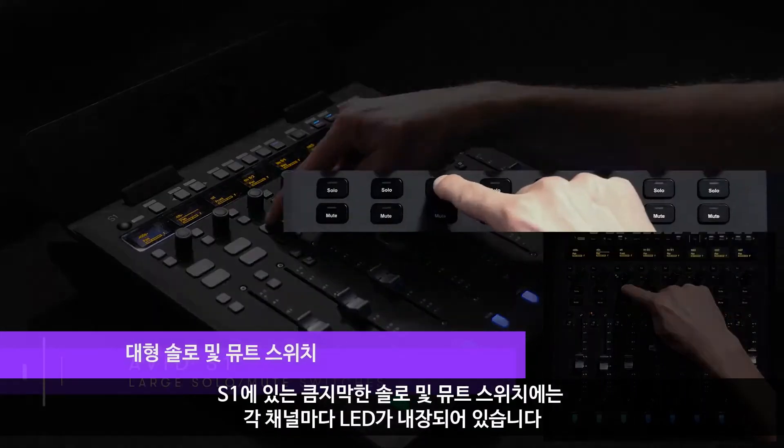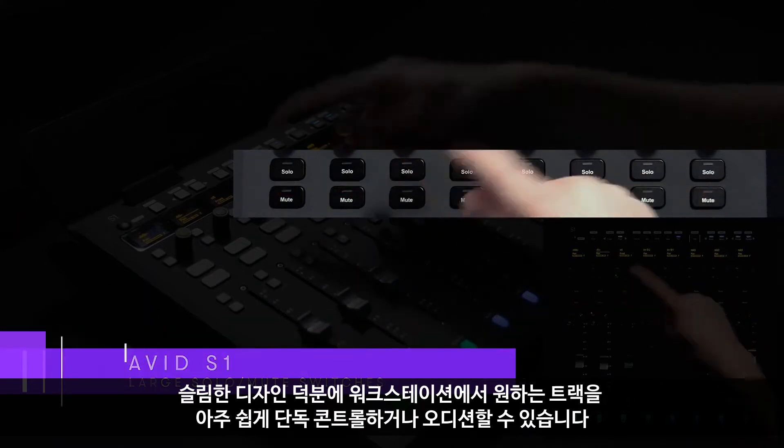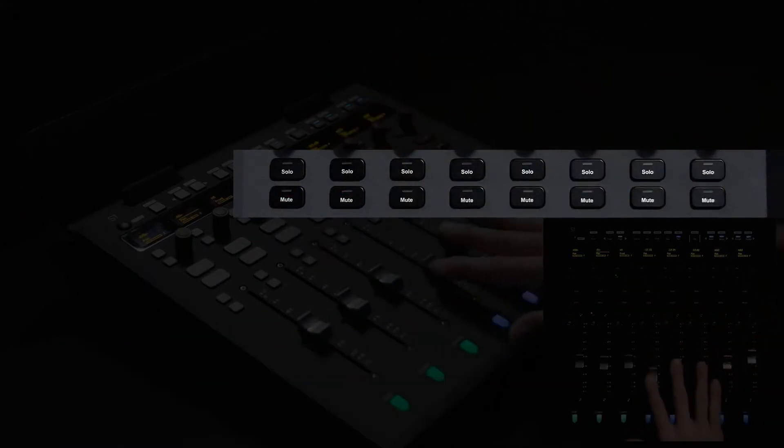The S1 provides large solo and mute switches with embedded LEDs for each channel. Their slim profile makes it easy to isolate and audition specific tracks from your workstation.